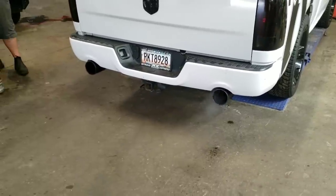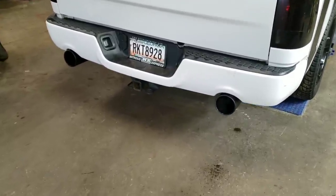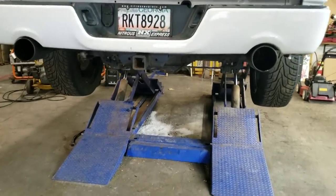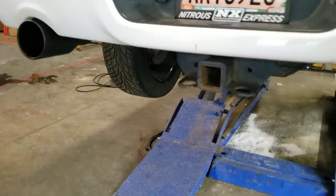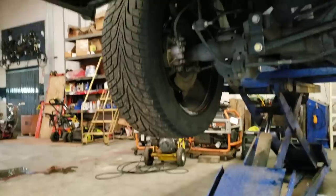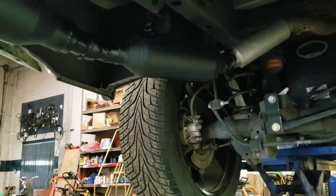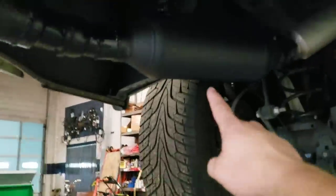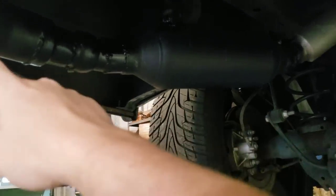I wanted to show you guys how I ran it. We put the little mufflers right behind the tips on both sides.